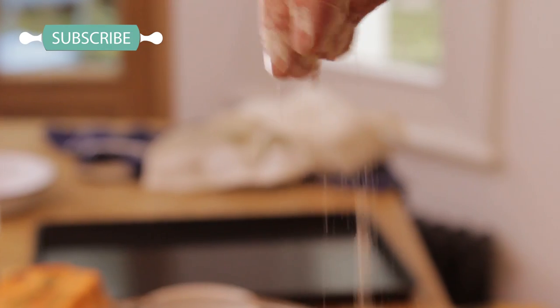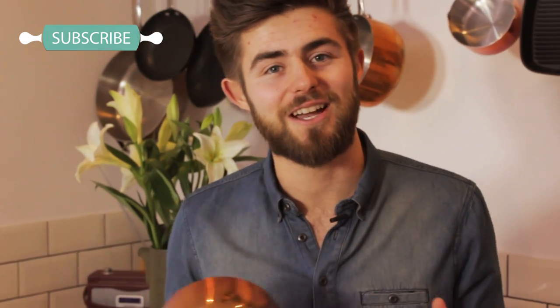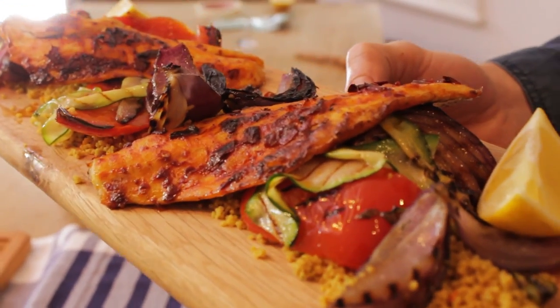Hi guys, there are times when you want to get all chefy in the kitchen. It might be for that certain someone that you really want to impress and create that love at first bite moment. Well if you do, stick with me Jack Lucas and I'm going to show you how to create simple recipes that really wow but with minimal effort. This is an African inspired harissa sea bass with griddled vegetables and couscous.